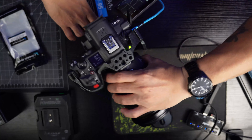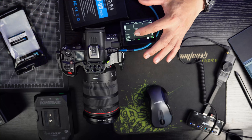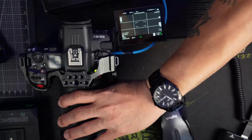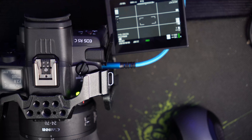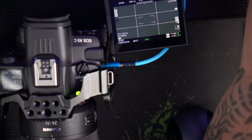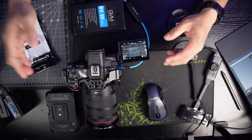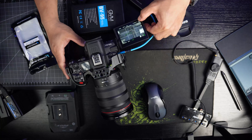You can see right here it says USB PD — that means it's running on power delivery. So now let's test the 8K capability of the Canon R5C and see if it will work.